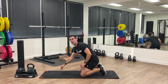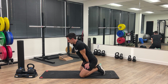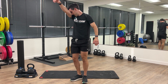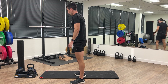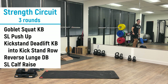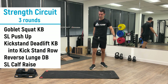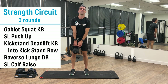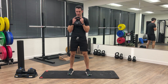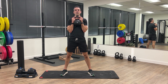All right, that does it for our core prep. Now we're going to switch into the strength circuit. Let's take a little bit of a break before we start round one. For the strength circuit we're going to go into goblet squat with a kettlebell, a single leg push-up, kickstand deadlift right into a kickstand row, then a reverse lunge with dumbbells, and we'll finish with a single leg calf raise.